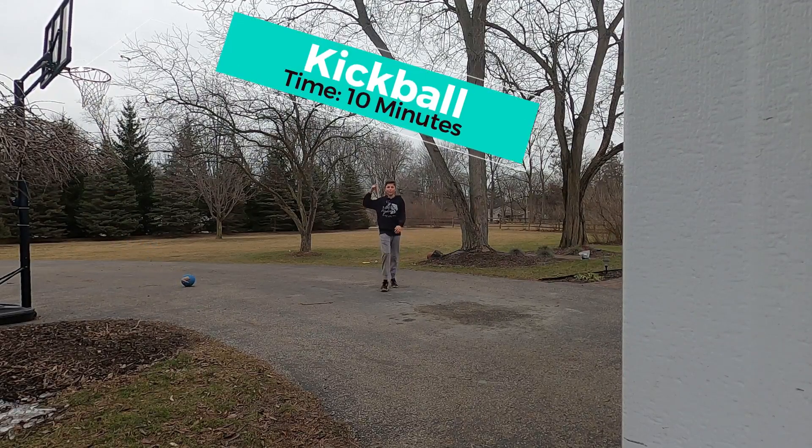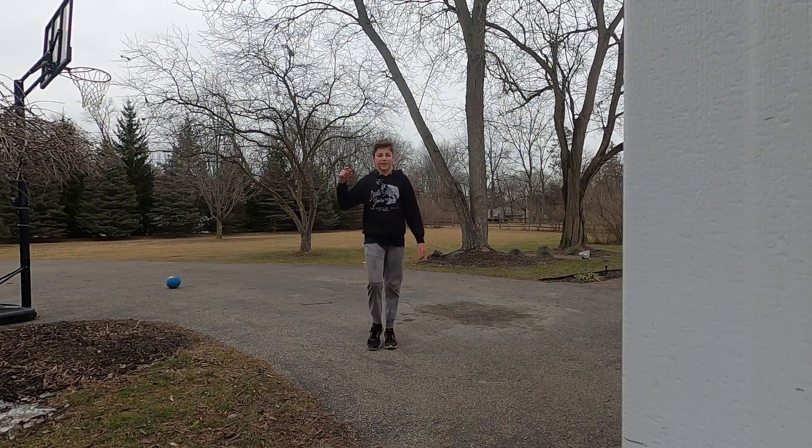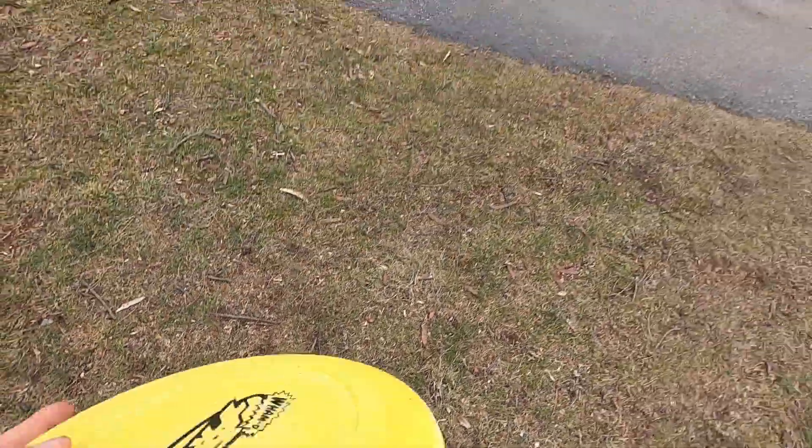That is kickball done. Move on to the next sport. Next sport we're gonna do is frisbee.